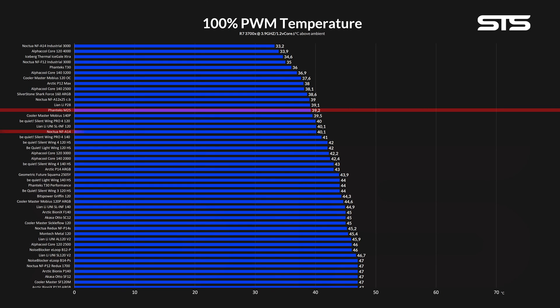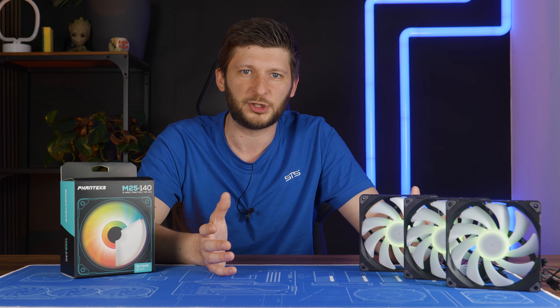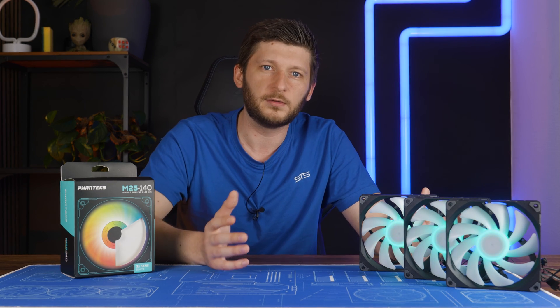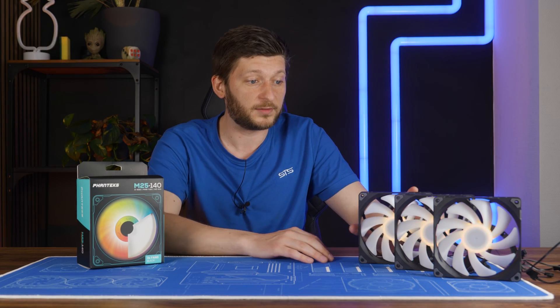But wait — they beat the Noctua NF-A14. These are the first 140mm fans that beat the A14 in our case benchmark. Of course, ignoring the extremely high-RPM fans — they just don't count. Spinning fast enough to make the benchmark machine move disqualifies you. The max performance of these beat the A14. That's wow.